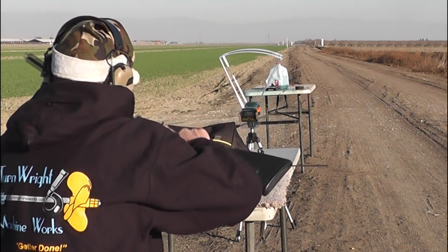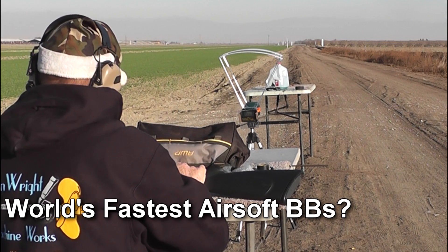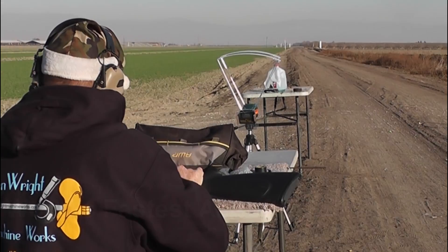Oh boy! Error, error! I splashed the chronograph. There goes the chronograph, folks. Thank you. Good night.